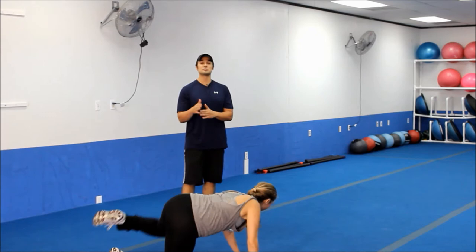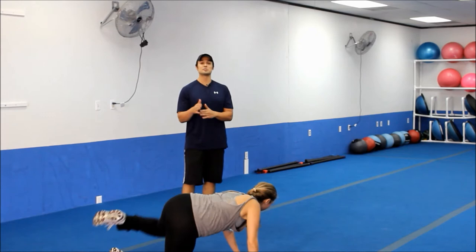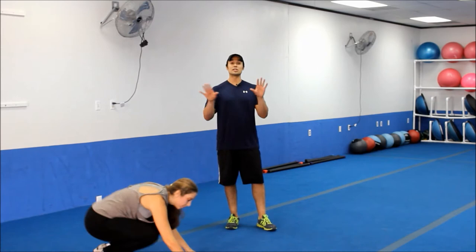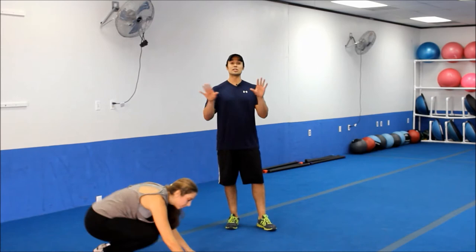And then as you get stronger, you're going to be able to perform a bunch of different variations of mountain climbers that I'll also show you in future workouts. We're going to do four more here — two more on each side. Keeping that really straight back even though she's on her knees. Go ahead and bring it back up. So we're going to switch it to reverse lunges and we're going to alternate them.